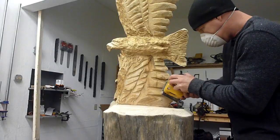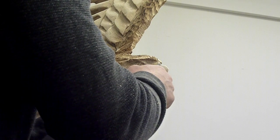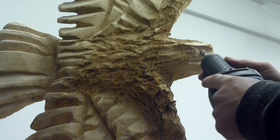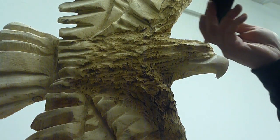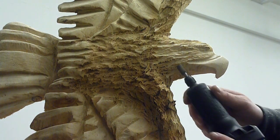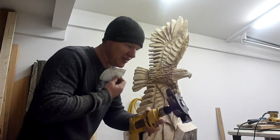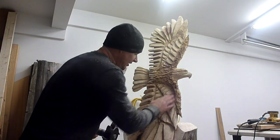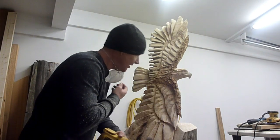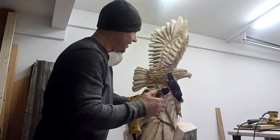I'm just gonna take a big dremel thing. Now we're going to use the flap sander — this is one of my favorite tools. This will get in all the grooves and polish it up real nice. You also have to be careful on the tips of the wings and stuff — these will break them right off, so you have to be careful.